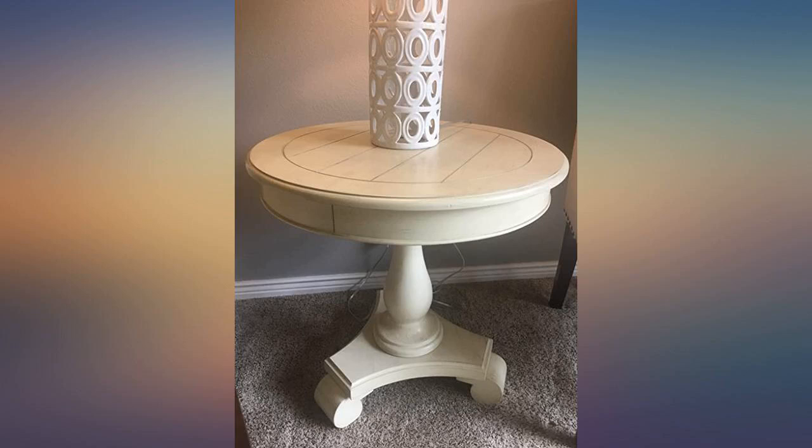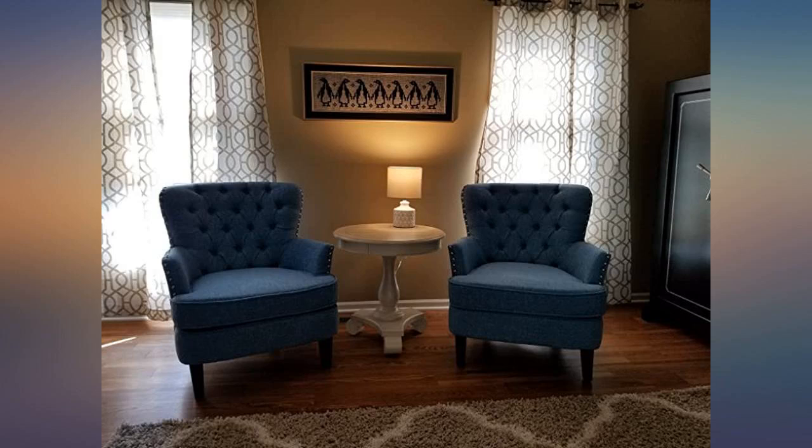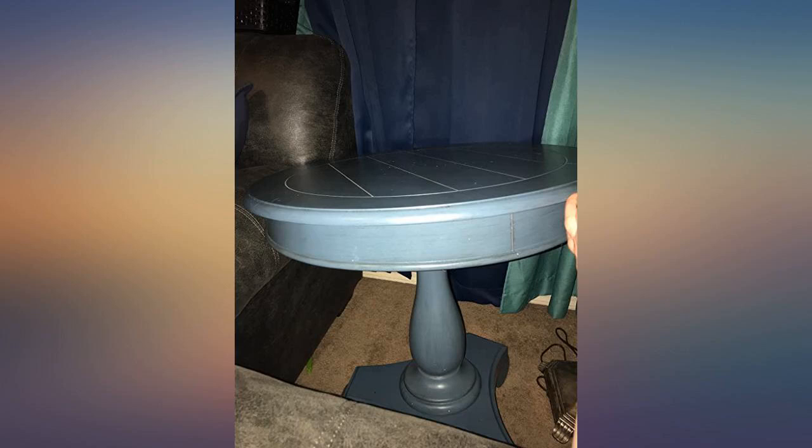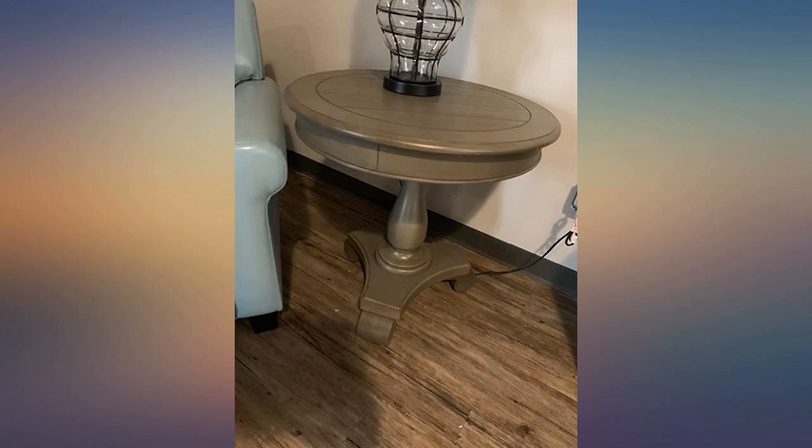I have seen a similar table on other sites that runs higher. It was packaged very well and was easy to put together. I ordered it in white and as mentioned in other reviews it is more of a cream color with yellow tones.